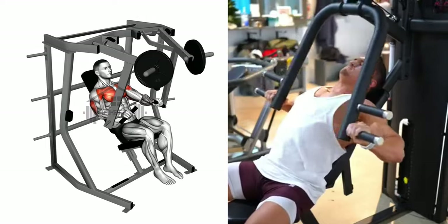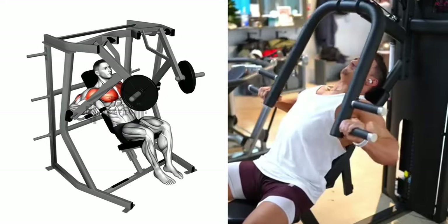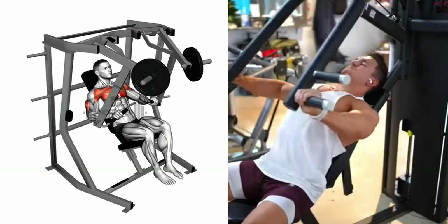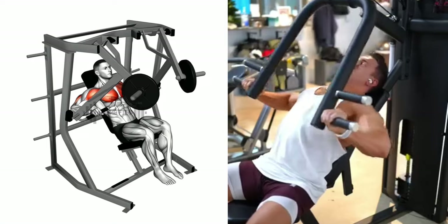Slowly lower the lever until your elbows are slightly below your shoulders, maintaining control over the weight at all times. Now push the lever back up, using your chest muscles to drive the movement. Remember to keep your back flat against the seat throughout.